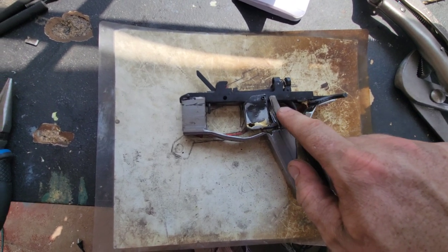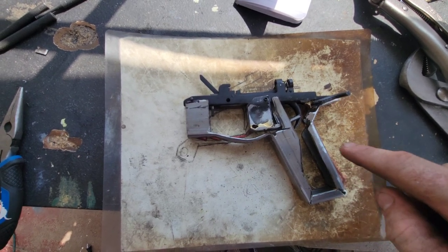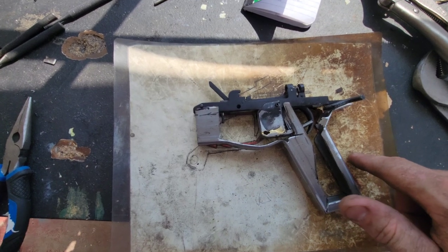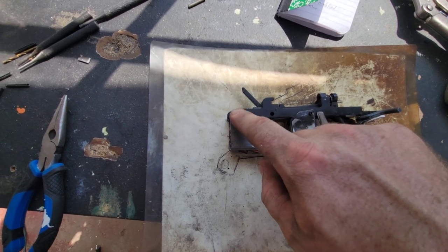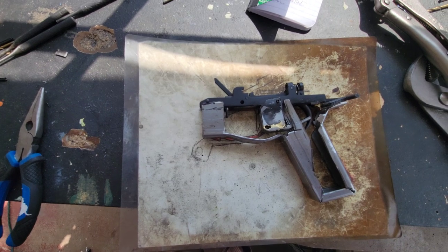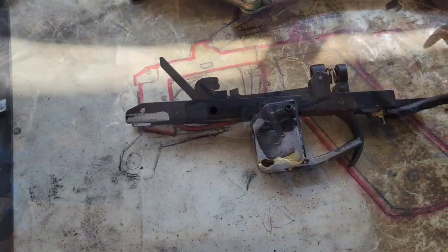I've got this little leg right here that provides stability to it, because otherwise it would just be a shell around the outside. We'll have essentially three weld points — I'm going to weld it here, here, and up here on the nose. There's some other administrative work to do before I weld it though.